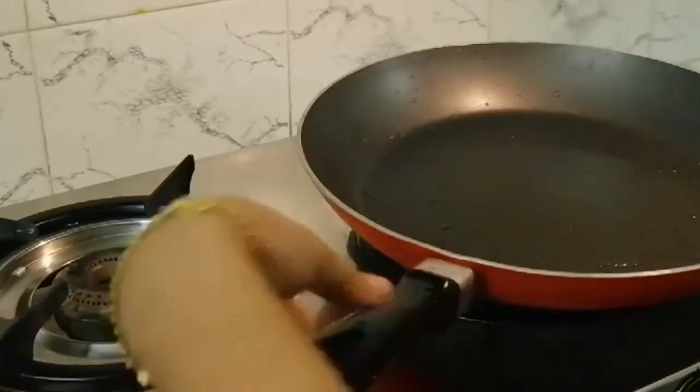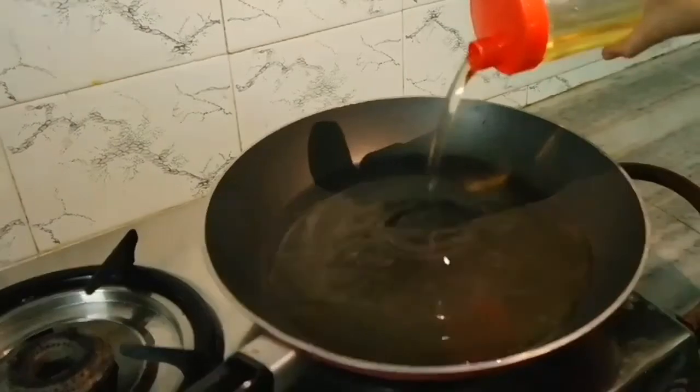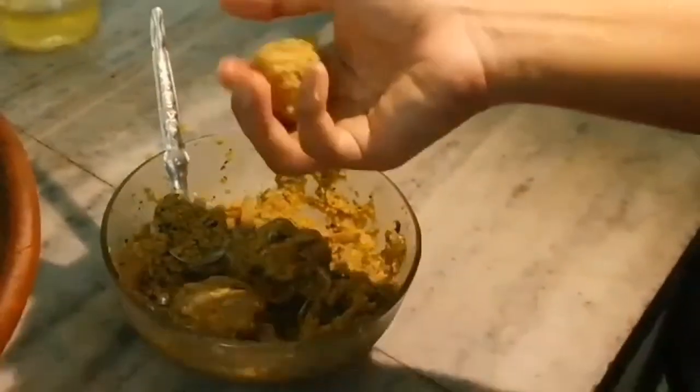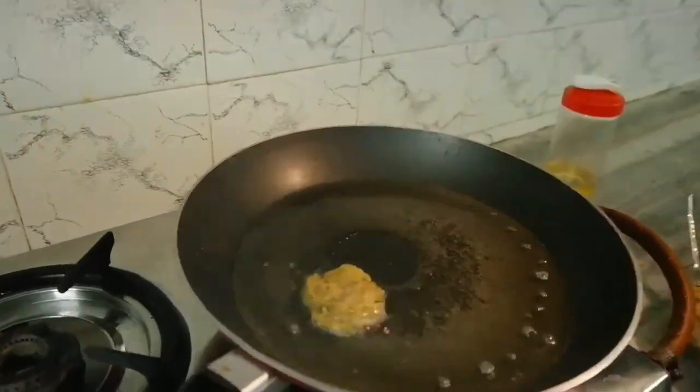Time to fry our tiny cutlets. Pour 2 to 3 teaspoons of oil for shallow frying and start to make small sized patties like this. After the oil gets heated for shallow frying, place them gently on the pan and fry them on both sides until golden.